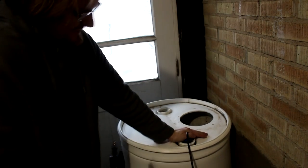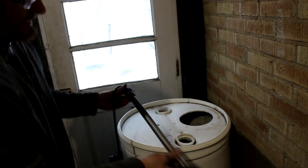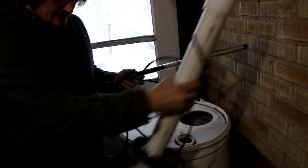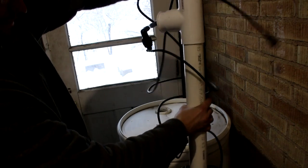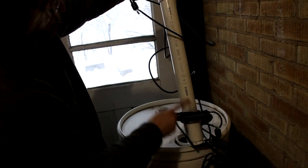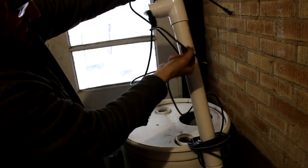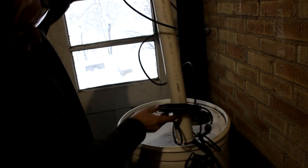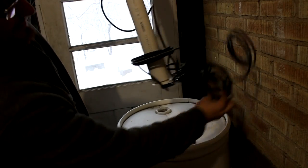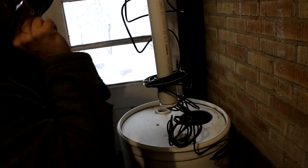I decided that just sticking the heater inside the barrel is too simple and the heat transfer would be terrible. So I've produced this contraption that will be filled with water - the warm water will rise and come up through this tube, then go down through this coil and this other coil here to dissipate heat in different places inside the barrel, transferring heat much more efficiently.